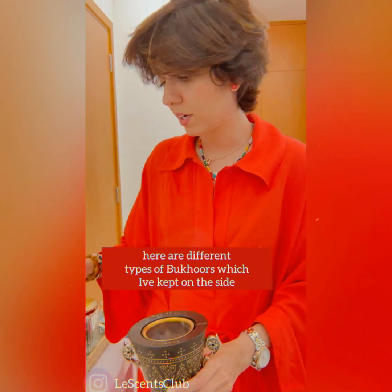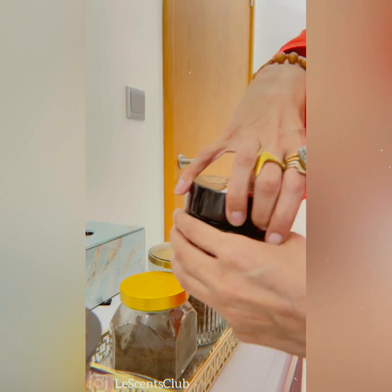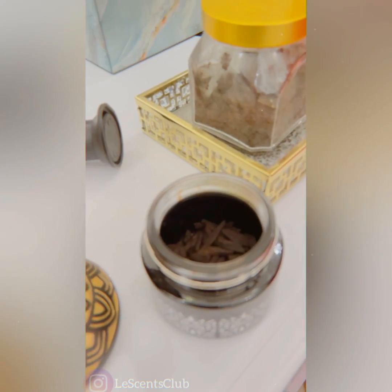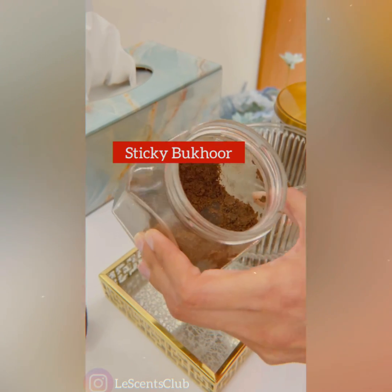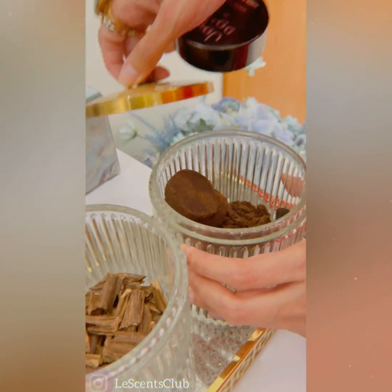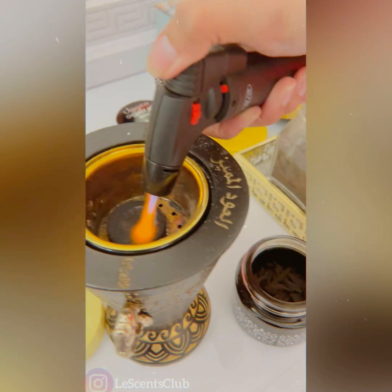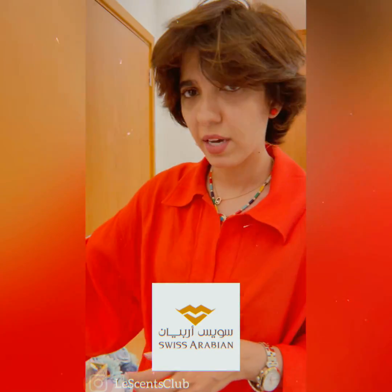Now there are different types of bakhur. I have sticks — bakhur sticks. These are Thailand ones and are good quality. Then I have the sticky wood. And then I also have the bigger chips form. You can go and select from places that you like. I like Ahmed Luta, I like Ahmed Magribi, and Swiss Arabia has very decent options as well.